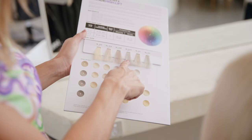Blond High Lift features six essential high lift shades designed to achieve ultra-light blonde results with warm, cool or neutral options, delivering lightening and toning in one easy step while protecting the integrity of the hair.